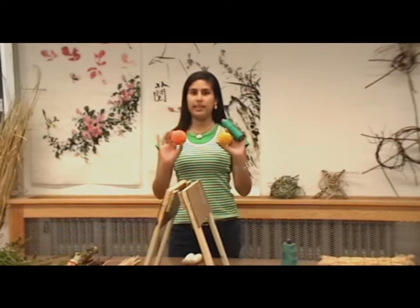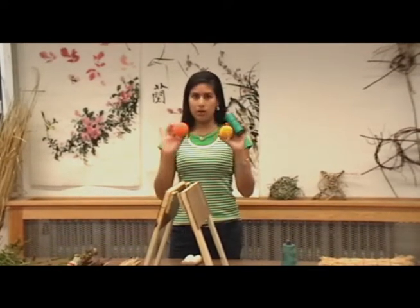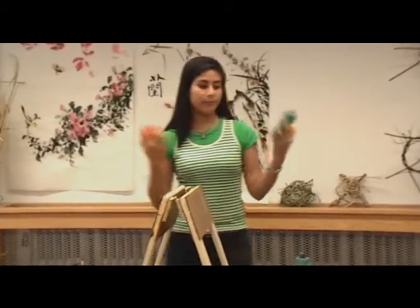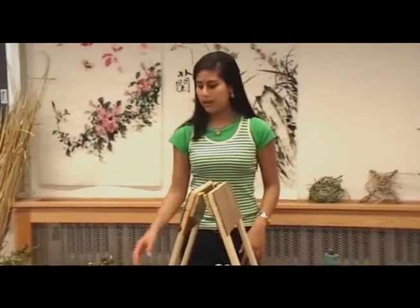As you can see, we have many different colors here. Not only can you use yarn or string, you can use ribbon, you can use artificial braids, you can use rope — you can use whatever comes to your mind, or whatever you find around the house.